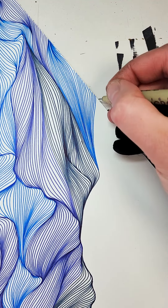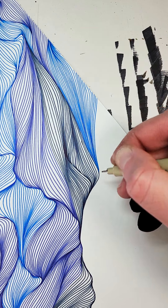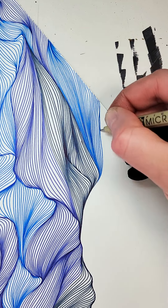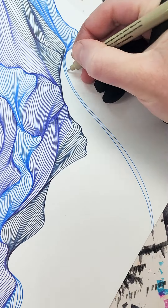I think it's about this point that I crossed over into about 10 hours of work on this piece. I think it took me a total of about 12 hours — I should keep track sometime, but I'm pretty sure it's in that area.